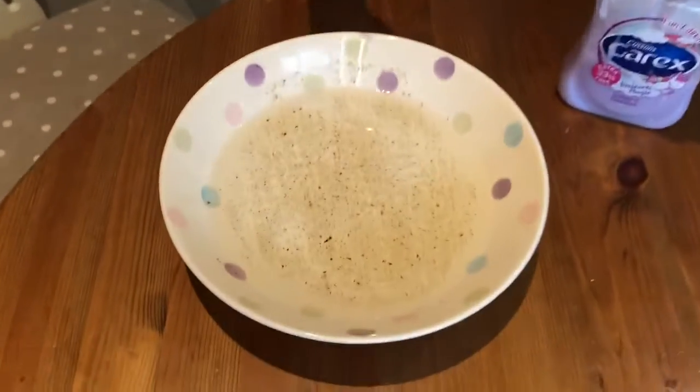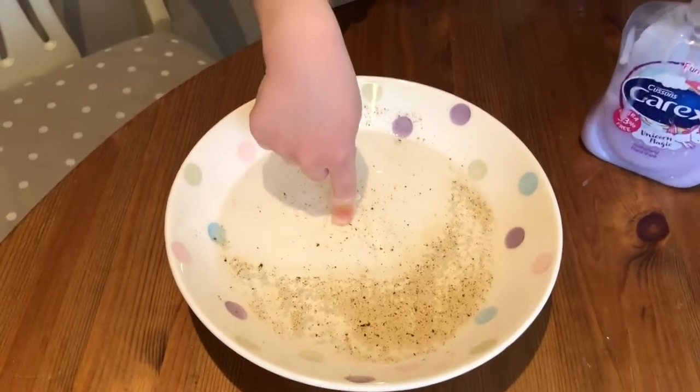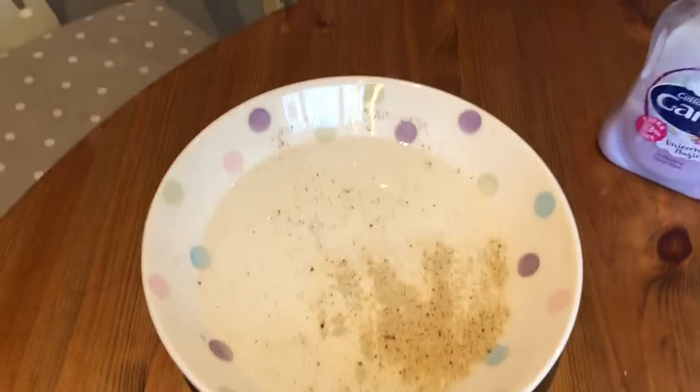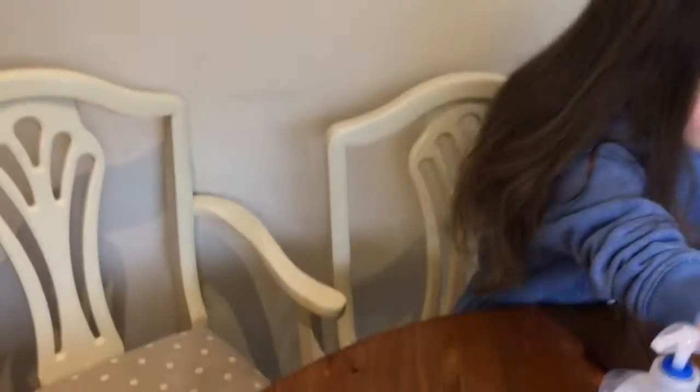And then if you watch what happens, the soap moves the whole pepper away and it's absolutely amazing, isn't it? So that is why you have to wash your hands — with soap. It's so effective and it's actually an amazing experiment.